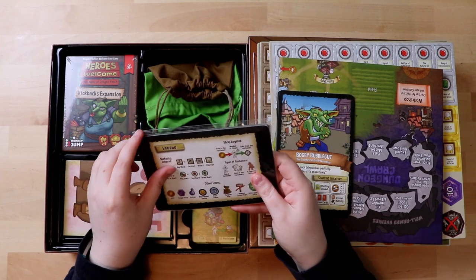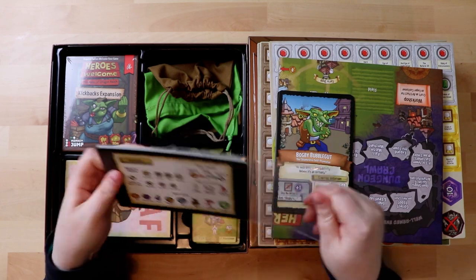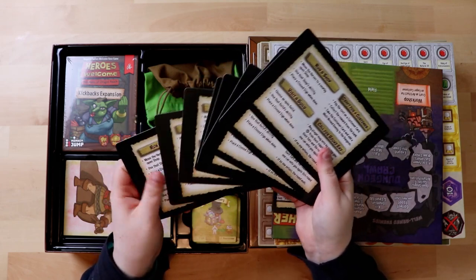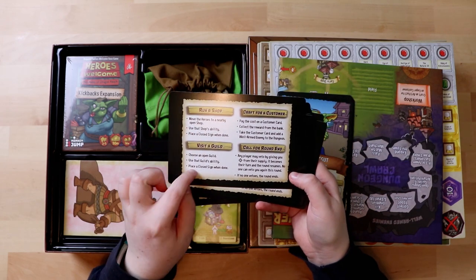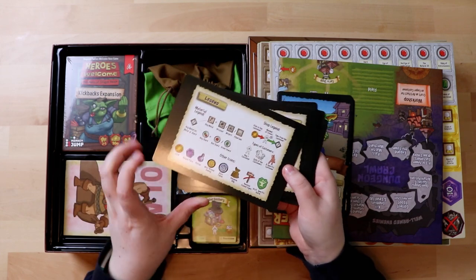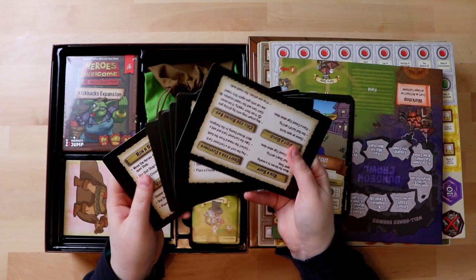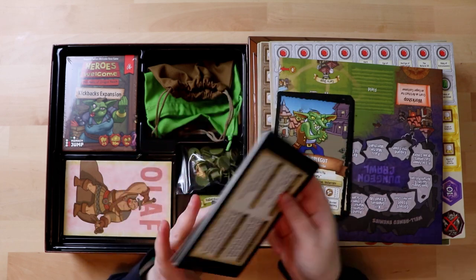So what's next? Some sort of legend cards. This looks like the stuff you can do in a turn — and there are more than five because this game is for five players. So: run a shop, visit a guild, craft for customer, call for round end, looks like some sort of bidding, and no one vetoes the round end. And then on the back there's a legend for how to put things together — it's a shop legend with types of customers and other icons. I wonder why there are so many — there's eight. Maybe I'll figure this out later.